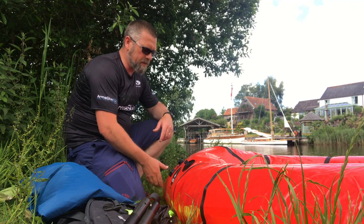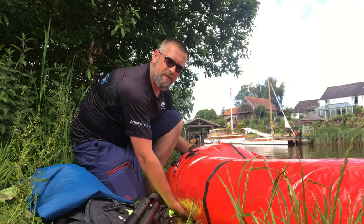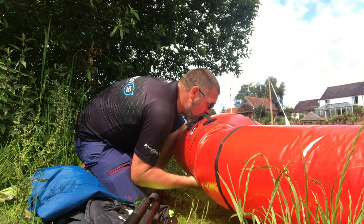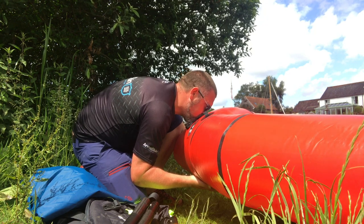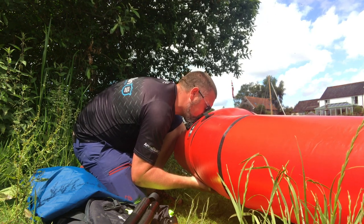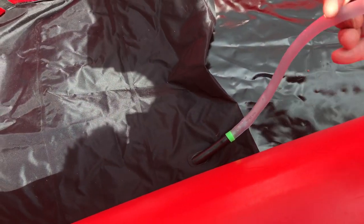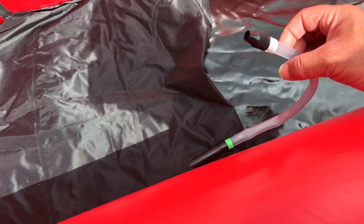Once you've got it pretty much filled up with the fill bag, you just use your lungs to give it a little bit more pressure through the valve — and there we go, the body of the boat is done. The only other thing left is to inflate the seat by blowing into this nozzle here. It really hasn't taken a great deal of time to set up at all, and you're not carrying much kit. I really love that ingenious dry zip idea where you can put all your gear inside.